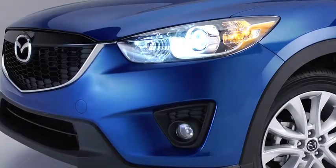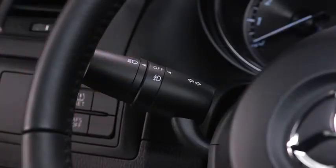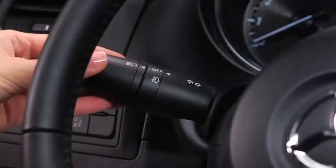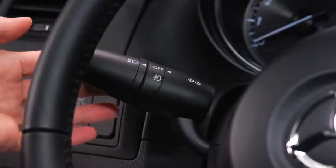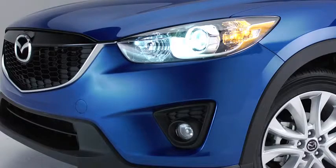To turn the xenon headlights, other exterior lights, and dashboard illumination on or off, turn the headlight switch at the end of the lever. To turn on the high beams, push the lever forward. To return to the original position for the low beams, pull the lever back. To flash the headlights, pull the lever fully toward you. The lever will return to the normal position when released.